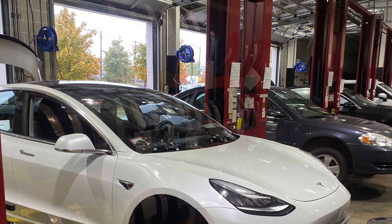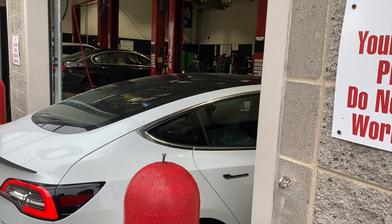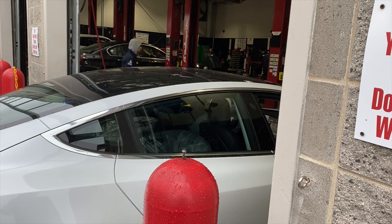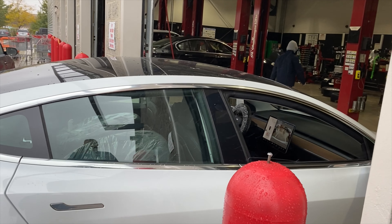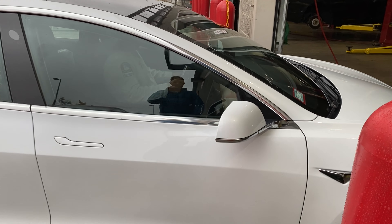Some things they did that I thought were awesome: they used my jack pads that I provided — I got those off Amazon, I want the underside protected. They were happy to use them. They also installed the wheel locks I'd bought as an accessory when I got the car but never got around to putting on — no extra charge. And they did a nitrogen fill on the tires, which is pretty sweet.